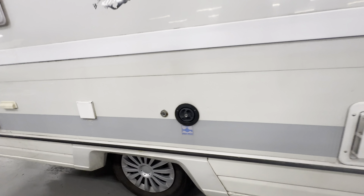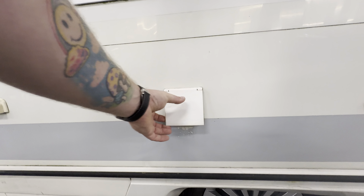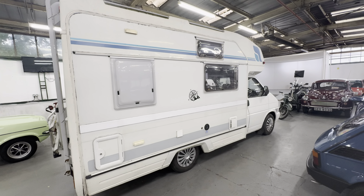Down this right-hand side, that's your fridge vent there, fresh water point, and that'll be your plug-in — three-pin plug-in for the 240 volt. Storage container there might be for a gas bottle or something like that, but all nice and tidy there.